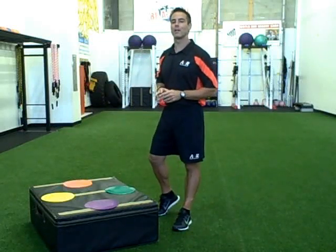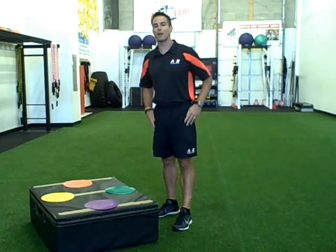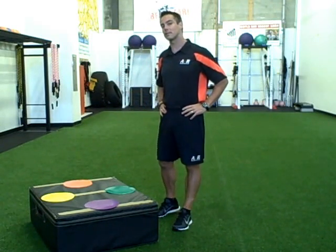Hey, this is Dave Gleason. I'm head coach here at Athletic Revolution in Pembroke, Massachusetts. We're just south of Boston, so if you live nearby, please stop by and check us out.